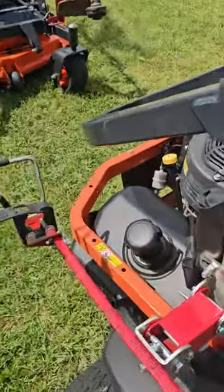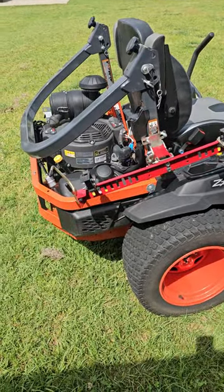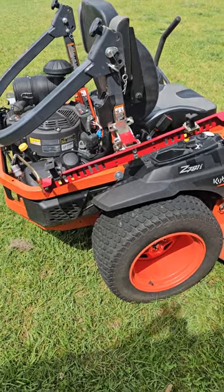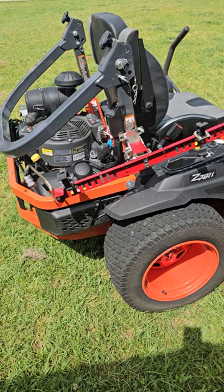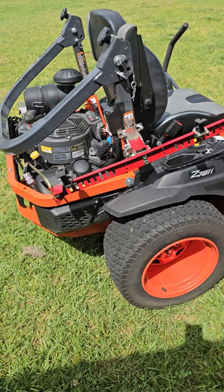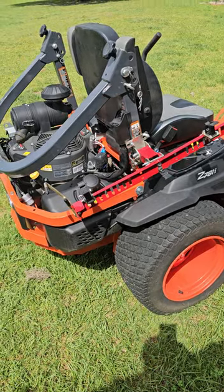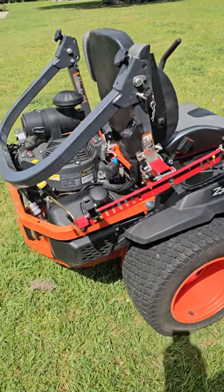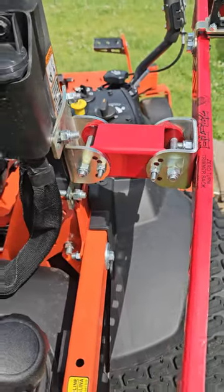When I'm cutting large properties — some are three or four acres — it's really nice to have the trimmer on there. No matter how many times I trim, there always seems to be a spot that needs touching up. The last thing I want is to walk all the way back to my trailer to get my trimmer when I'm ready to blow the driveways and sidewalks. With this rack, I can just stop the mower, jump off, trim what I need, jump back on, and keep mowing.